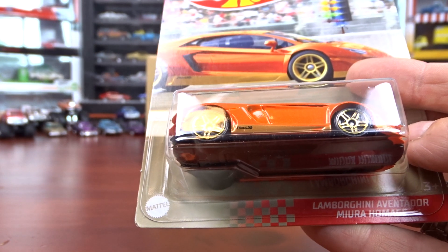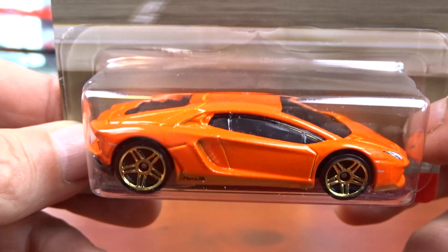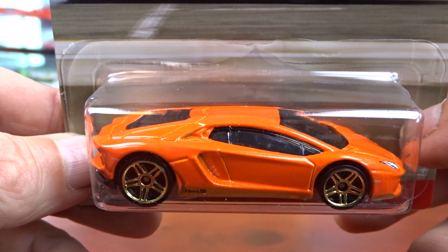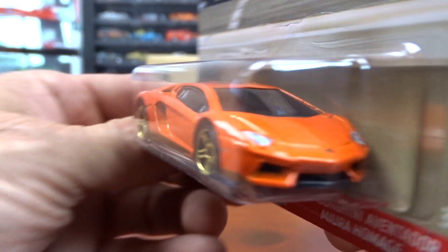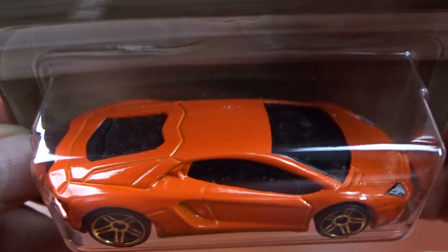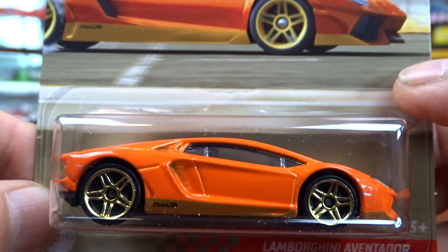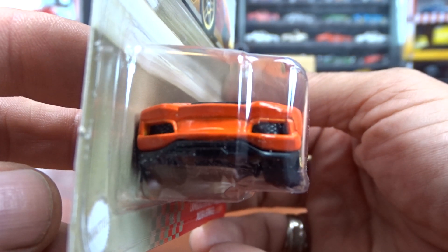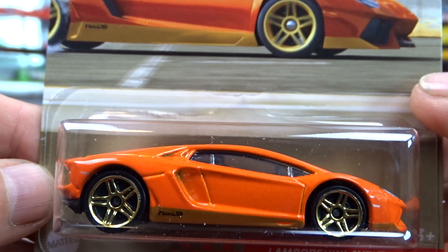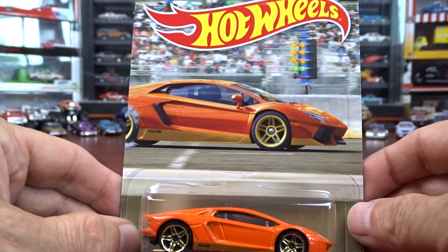And then we have our Lamborghini Aventador. It's not a bad looking car — I like the Lambos, they're pretty cool. This one's got headlights in it anyways. There's a little bit of paint flaw there on the roof of the car, but it's not bad. They use the Lamborghini on the quarter mile, apparently. Card art's not bad.